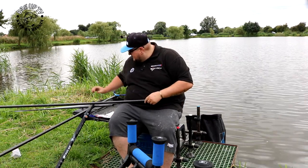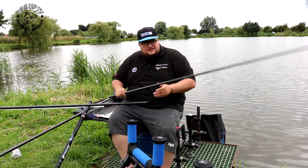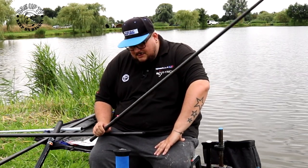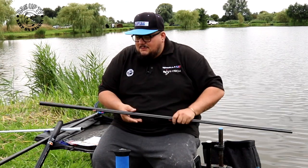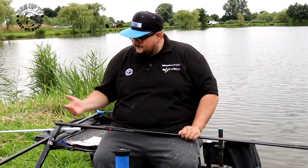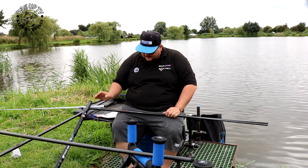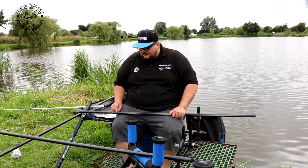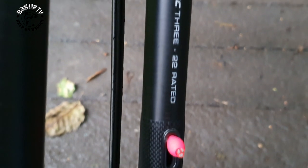With the pole you get two top kits. The first is a match top kit — it's like a four-piece — but I thought, it's a margin pole, what's it doing with a match top kit? You don't really need that. So I got rid of that, chucked that out. These are already cut out to put a puller bung in which is nice — you don't have to mess about with it.